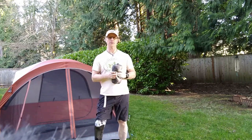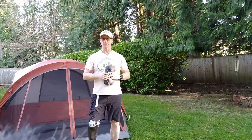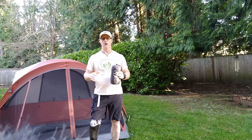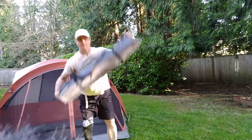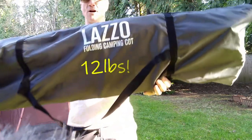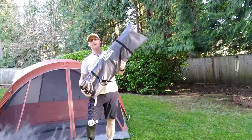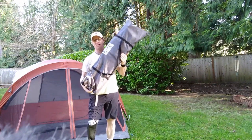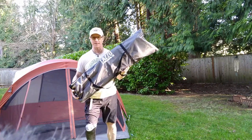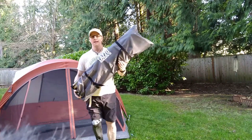Laszlo said they have a couple of other items they'd like me to check out and review. Well, they've got a cot — and not just any tiny cot. Let me fill the screen with that cot — look at that, it's huge. This is not a camping backpacking hiking kind of cot. This is a car camping cot, and I just want to make sure that's absolutely clear to everybody.